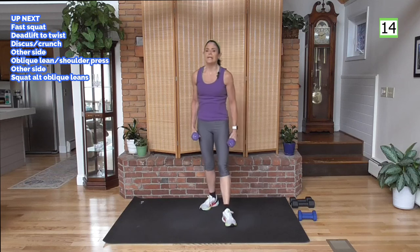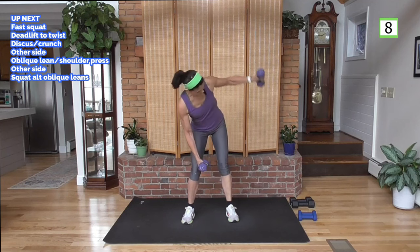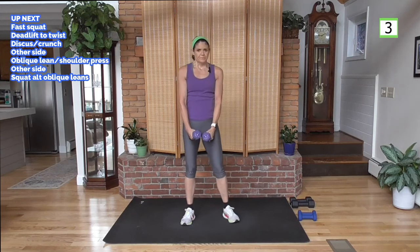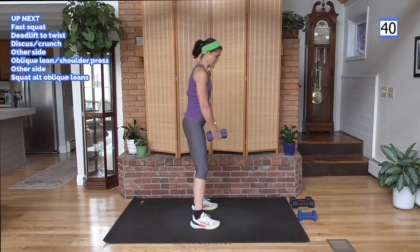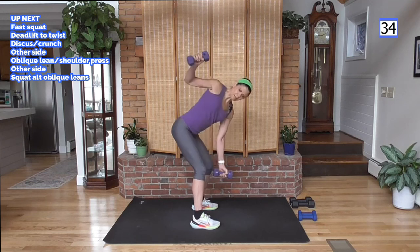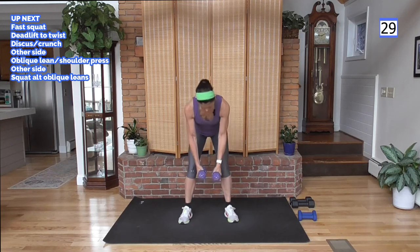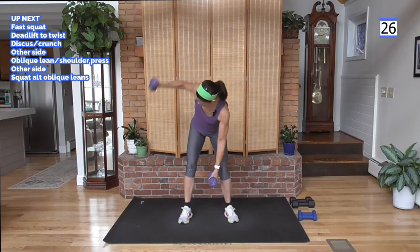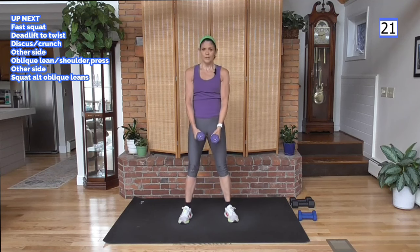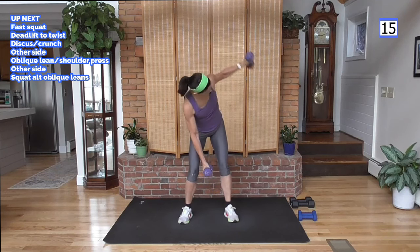Into a deadlift — weights facing each other, down in your deadlift, twist to one side, wave together, come up, then twist to the other side. Nice flat back, knees are bent, just like that. Deadlift out to the side, drive through your heels, up, squeeze the glutes. Hips come up and forward, just like when you pump out of a squat, come all the way up and squeeze. When you twist, follow that weight with your eyes — this is your oblique circuit.